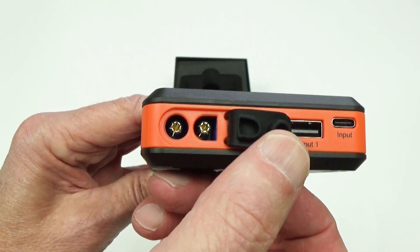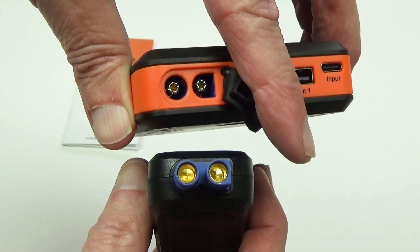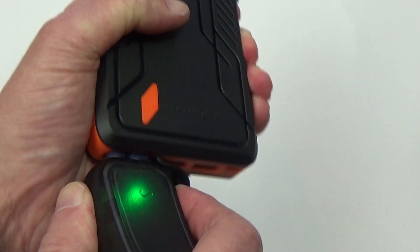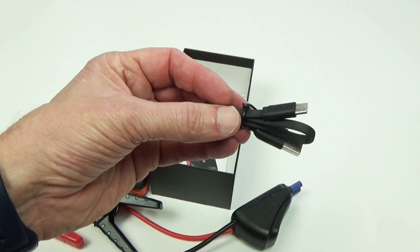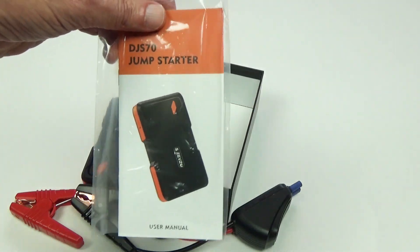Under this dust plug is where you plug in the jump starter cables. Here are the cables included in the box. The jumper cables are made so that they can only be plugged in one way, so you can't get that wrong — which is good to know. You push them all the way in and it immediately starts flashing green. The USB-C charging cable is also included, but you will need to provide your own power supply.